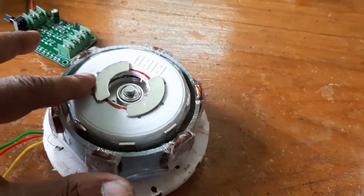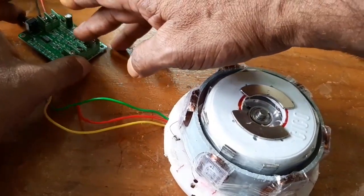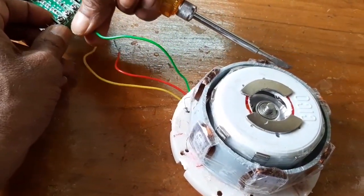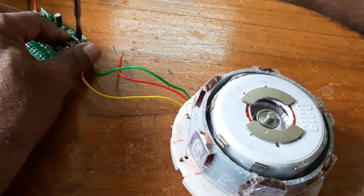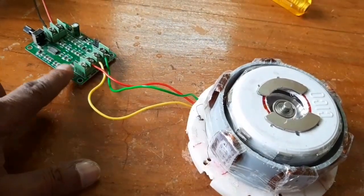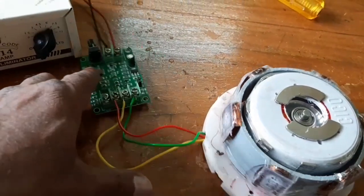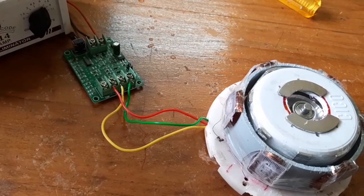The single rotor is inserted and now I am going to connect the source supply to the PLDC controller. I will connect the PLDC controller with a source voltage of 7.5 volts DC. Now I am going to switch on the power supply.